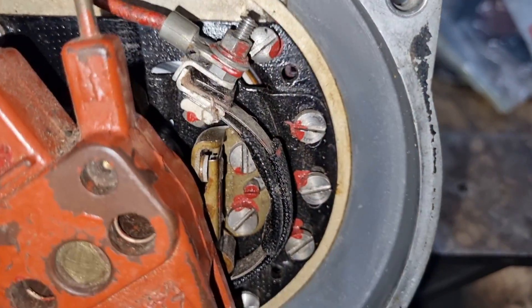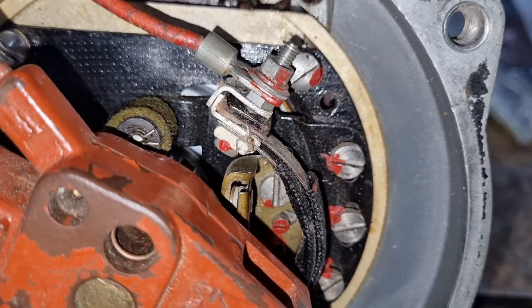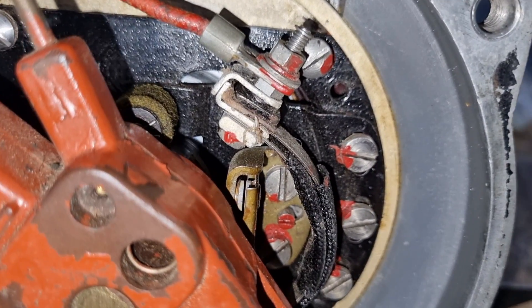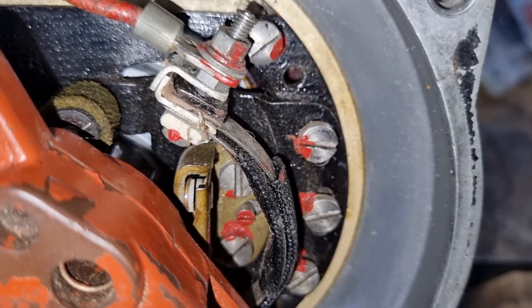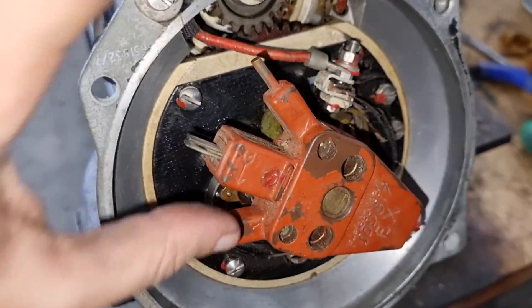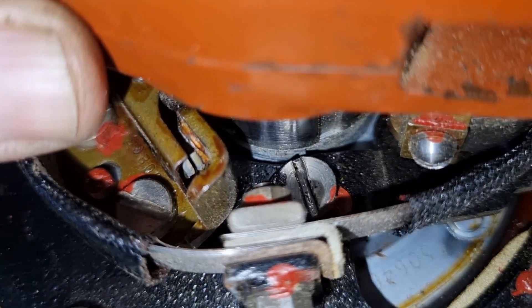Now the point gap, which is right in here, is quite essential. At its open-most point, right there, that should be between 12 and 13 thousandths of an inch. So you grab a little feeler gauge and just pop it in there. Obviously get rid of your rotor first, but because I put the rotor back on, we will not bother doing that. Same with this one here.